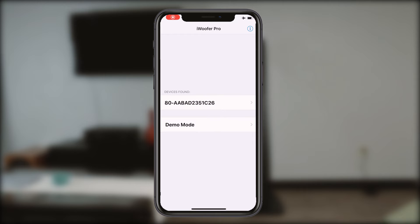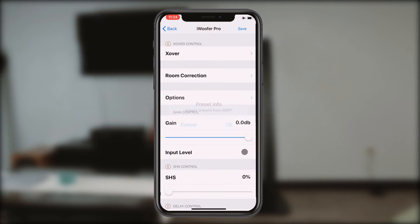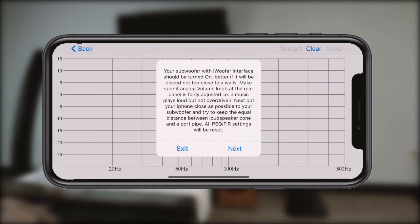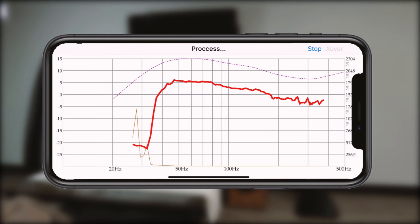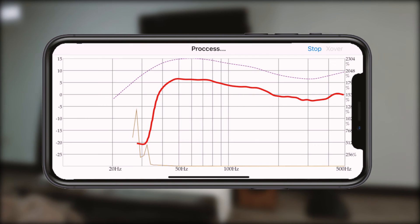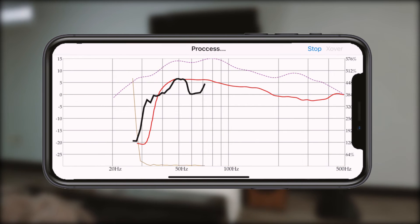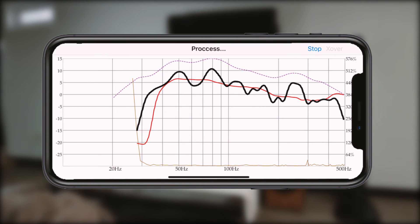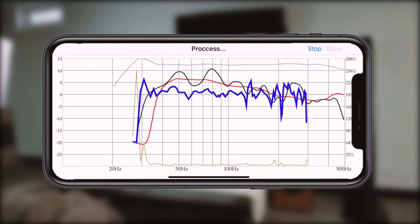But most notably, when using the pro version of the app on an iPhone specifically, the auto correct function will use your phone's microphone to listen and self-correct — an amazing feature that factors in the unique conditions in your room and automatically tunes your subwoofer to the optimal equalization.